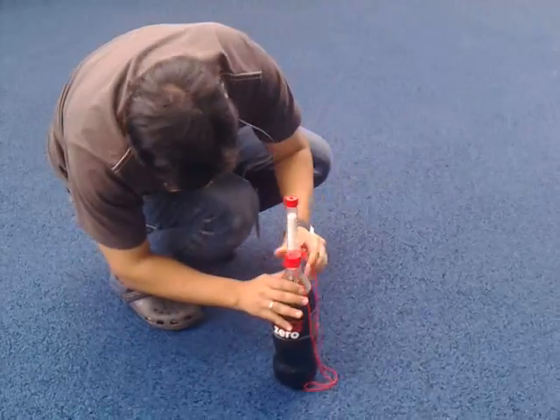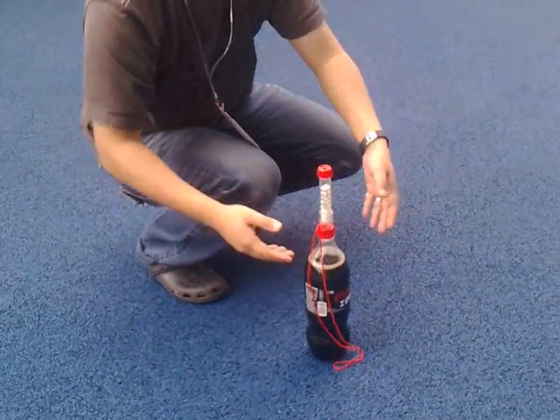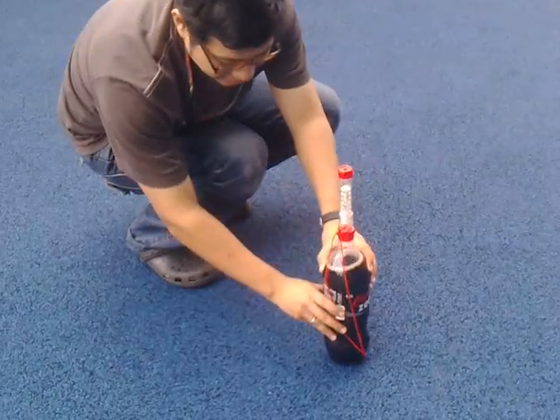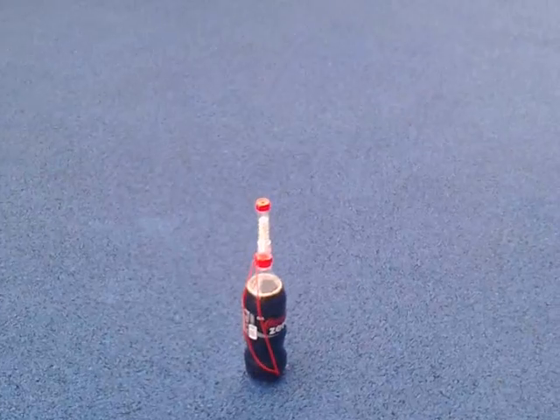I think what can go wrong is this thing might fall and everyone gets wet. Okay, that's fine — I'm filming.